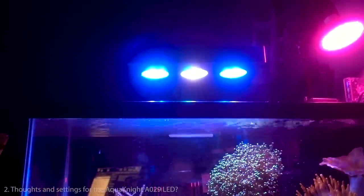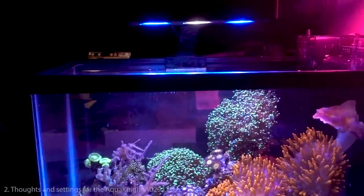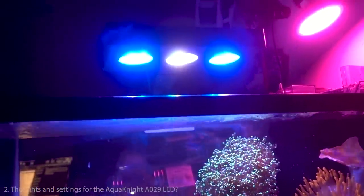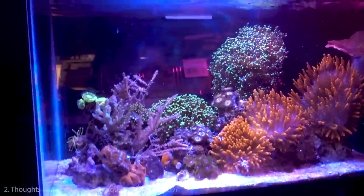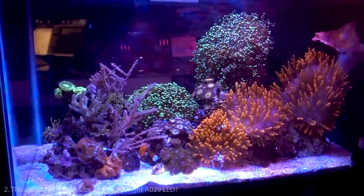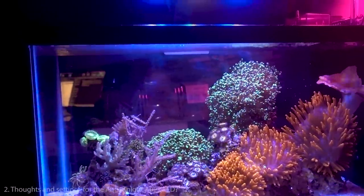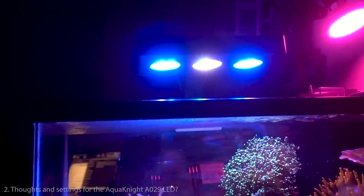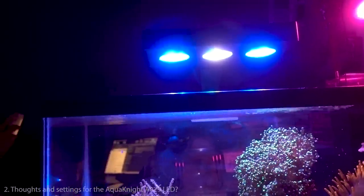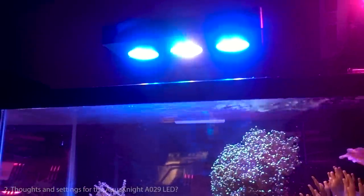I feel this light may be okay for less light-demanding SPS like montipora cap, bird's nest, and similar corals. I'm not sure it can handle Acropora. But for what we're paying — around $69 — this is a tremendous value. It has been a year and the corals are really happy. I'd almost want to distribute this light myself. Big thanks to the guys on NanoReef for recommending it.